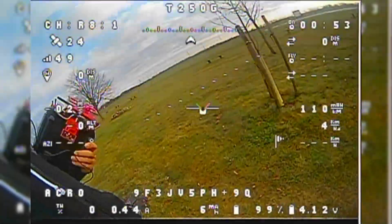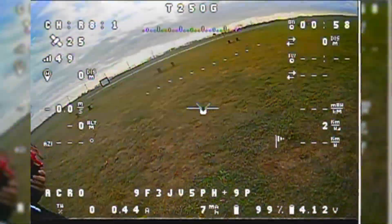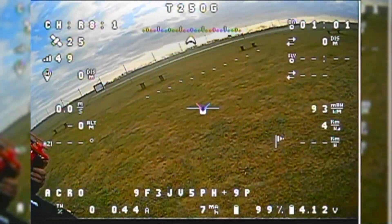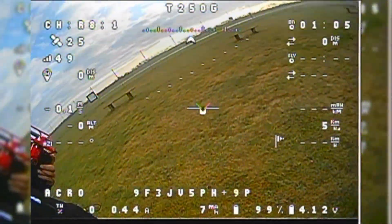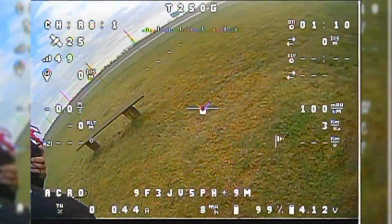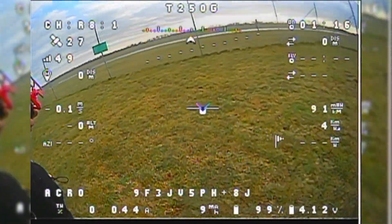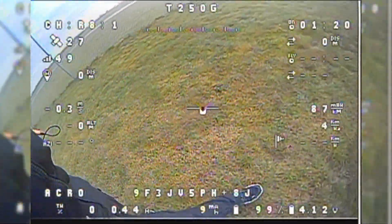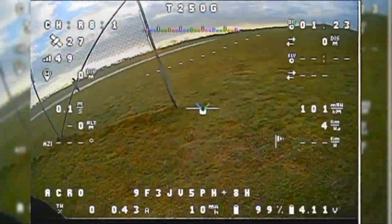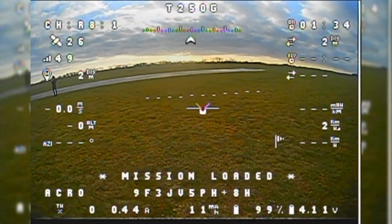Hello pilots and welcome to a new video! Finally, it was time for my first flight of 2022. This time it was a test flight of my Talent 250g. The reason is that a few pilots from Germany are running a fun challenge: build an aircraft — a seaplane — with a maximum of 250 grams of weight and reach as much travel distance as possible.